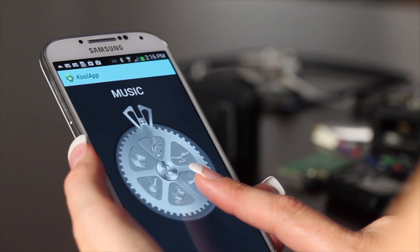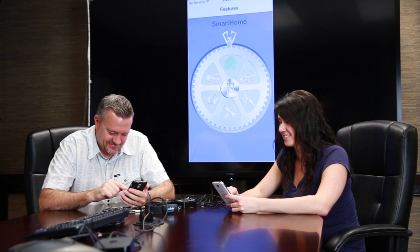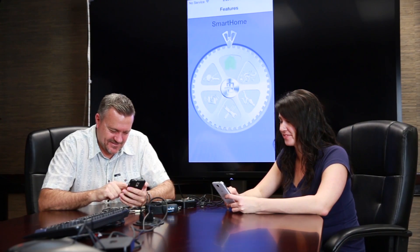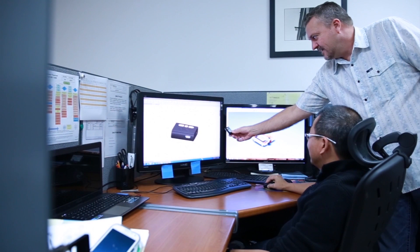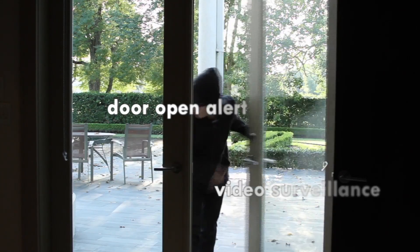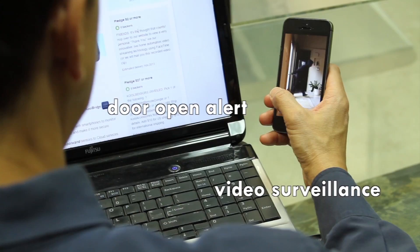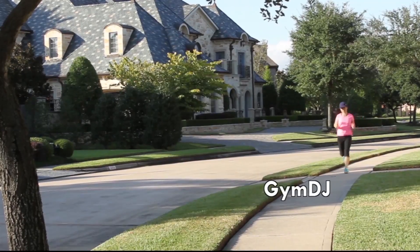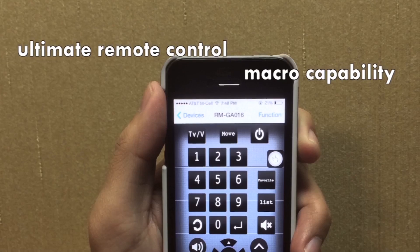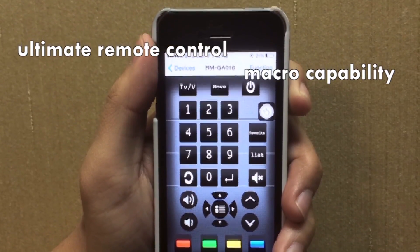We recently joined with CoolTex to launch a Kickstarter project. We named it CoolThings. CoolThings is a cloud-connected, multi-function, multi-sensor, iOS and Android-based platform that is based on Bluetooth Low Energy and has many applications from personal security tagging, remote control, health and fitness, to autotainment, which is short for home automation and entertainment.